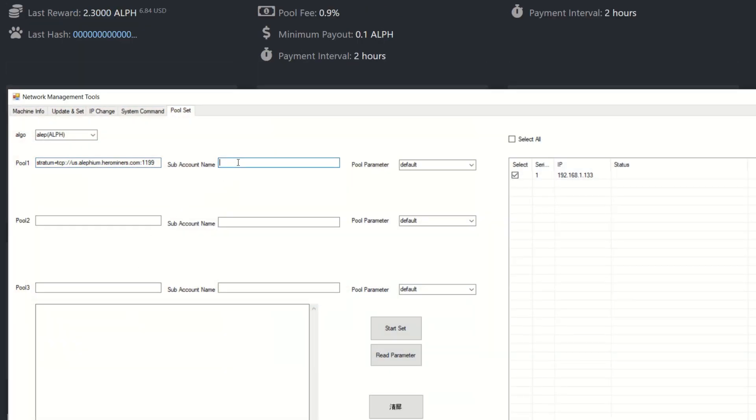By default, the worker name uses the last four to five digits of your local IP address — not your public one, so it doesn't matter if people see it. If you add a worker name like 'p2x', it becomes 'p2x' followed by four or five IP digits. I'm leaving it as-is since I know what this miner is. For pool parameter I'll use default.